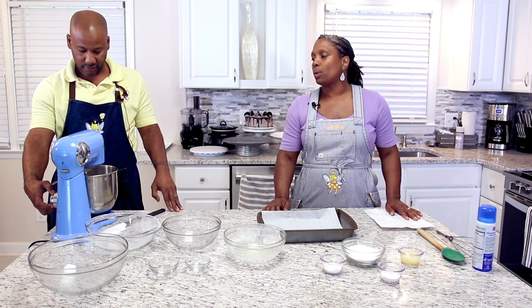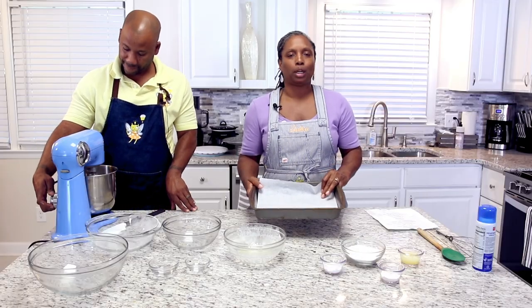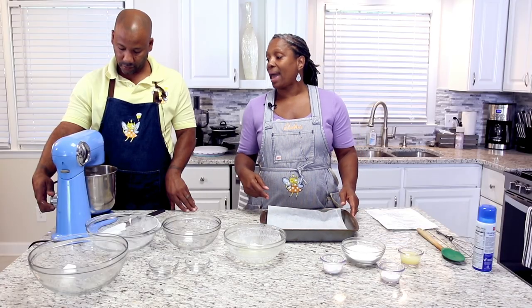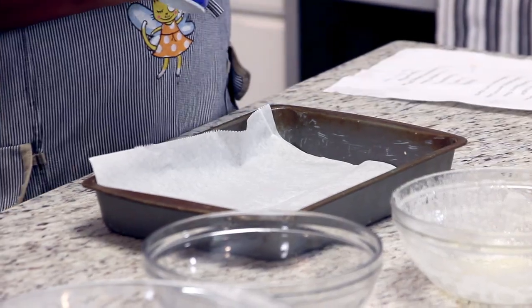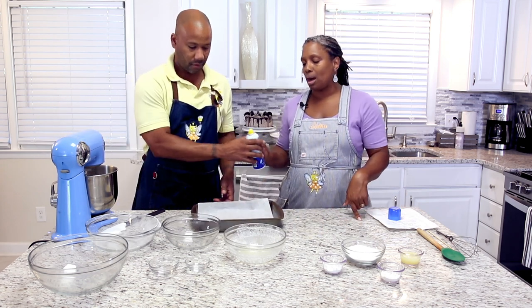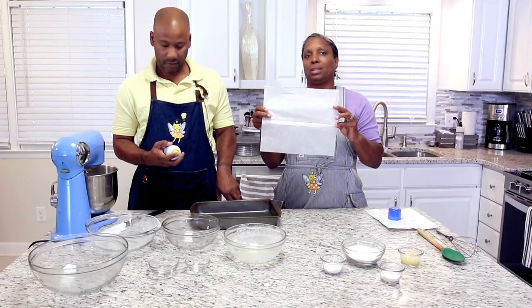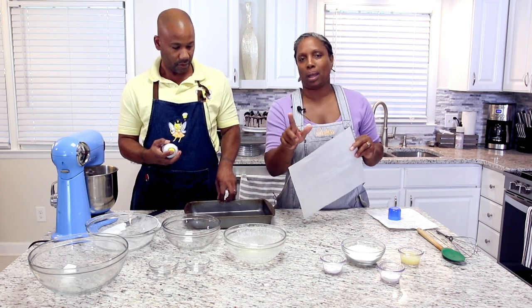The way this is all going to work is we're going to put a portion of this on the bottom of our pan. This is a quarter sheet baking pan — you can get these pretty much from anywhere, they're very inexpensive. Joe is going to go in and prepare this pan — we're just going to use a little bit of spray oil. You're going to make sure that you use parchment paper, not wax paper.